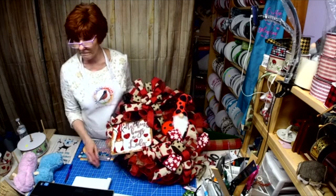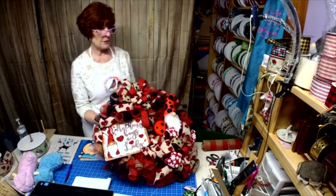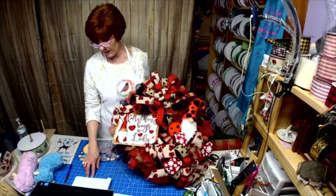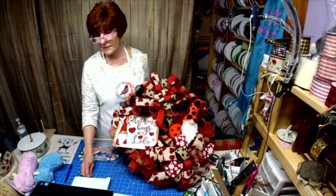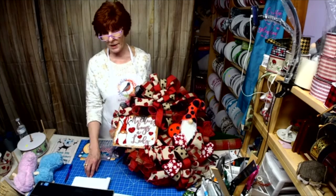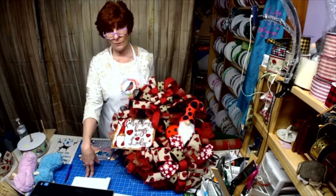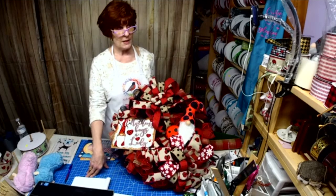All right, guys, I'm going to sign off for tonight. Thank you for being here. I'm not sure if it's going to be Wednesday or Thursday — I will post ahead of time. But I have a whole other series of different size signs to show you the next time I'm on.